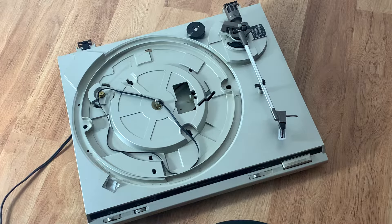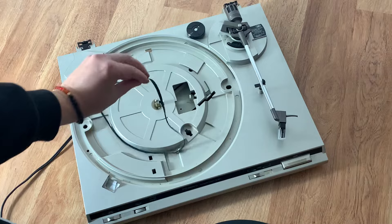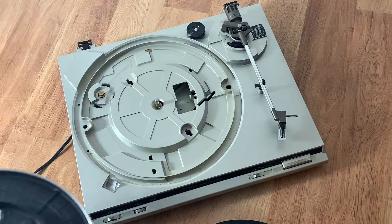For this demonstration I'm going to just use the old belt again, but in your case you will probably want to discard this belt and replace it with a new one.